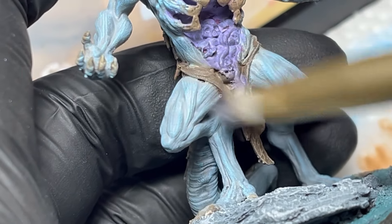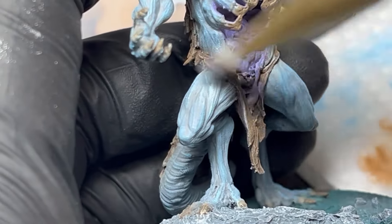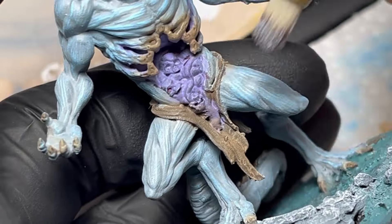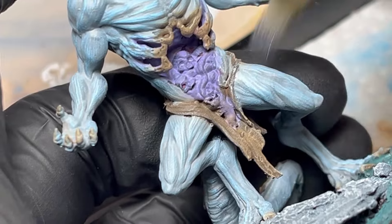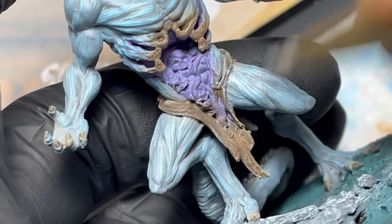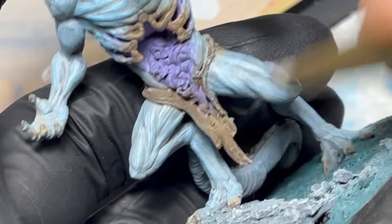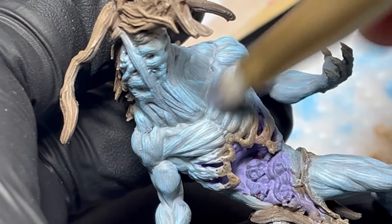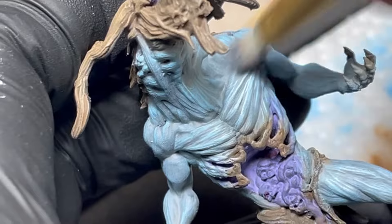Having gone over all the model once, I'll do some further dry brushing mixing in a bit more white, but this time I'll be removing even more paint from my brush. While it will look like nothing's coming off, the effect will take shape on the model. You really have to have a light hand and be gentle, or you might end up scraping the previous layers off.